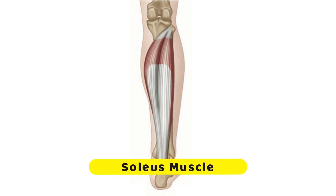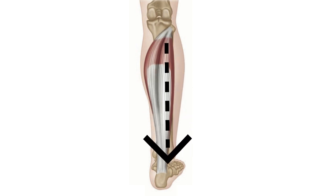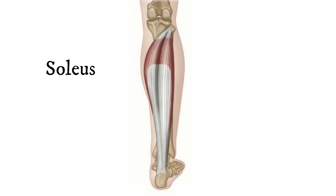We're now going to look in more detail at the soleus muscle. This is a really big, strong muscle. It attaches at the top to the tibia, which is the big heavy bone of the lower leg. It is a very broad muscle which runs all the way down and inserts through the Achilles tendon into the back of the heel. The name soleus has the root 'sole,' like a flatfish, and the muscle really does look a bit like a flatfish.